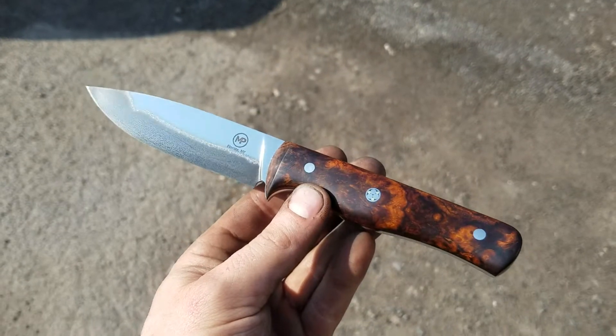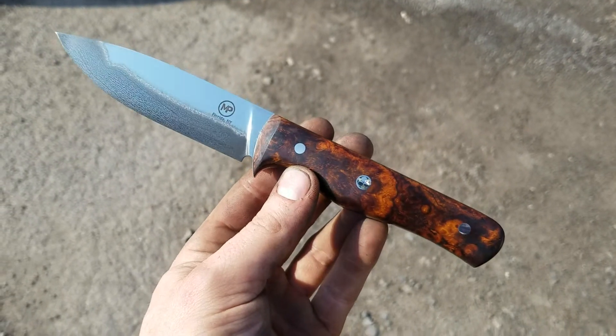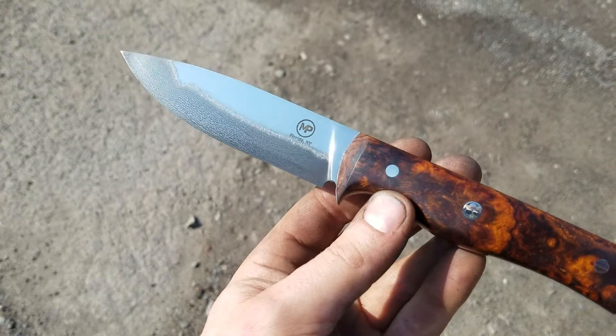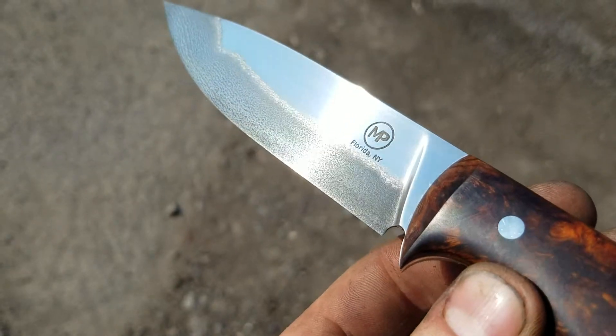It's a Hunter-Gatherer — ironwood burl, stainless Corby bolts, mosaic pin. It's a Damascus core, 410 stainless laminate with the full height flat grind, slightly convex.